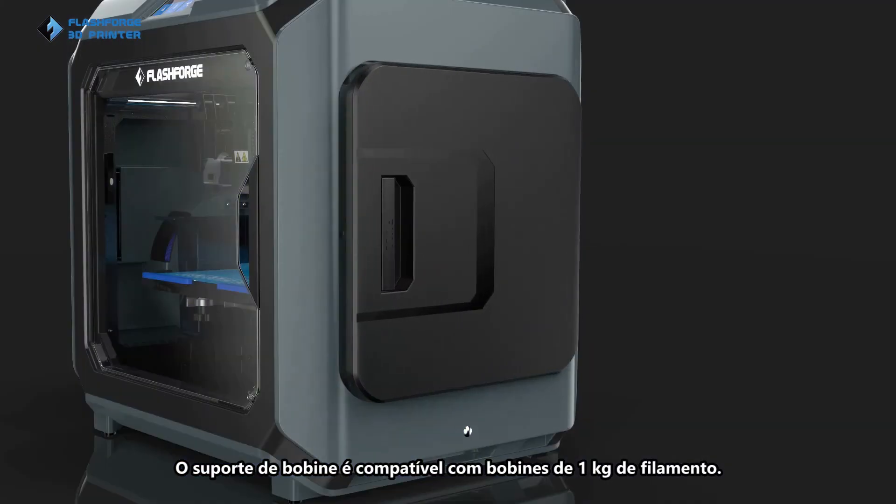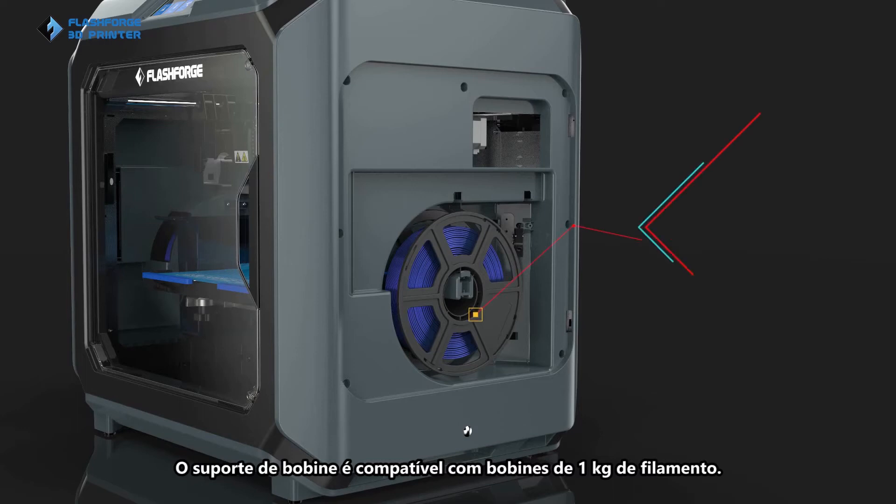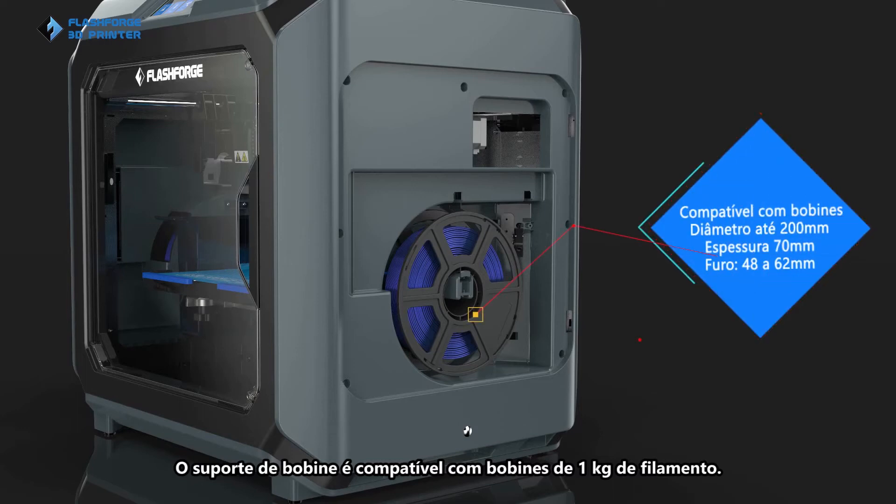The new spool holder enables compatibility with various 1kg filament spools for third-party materials.